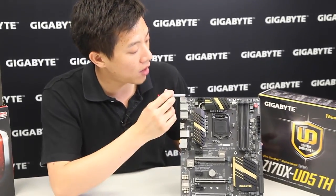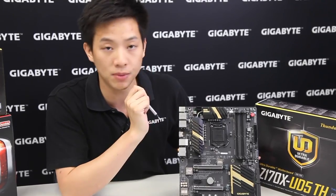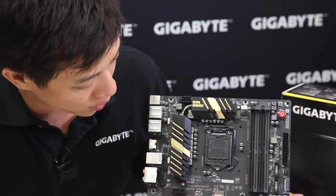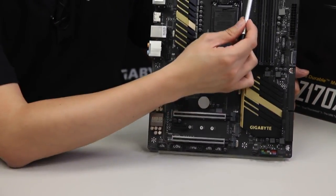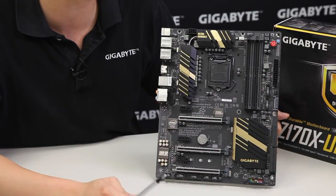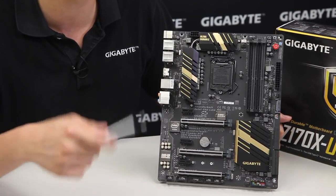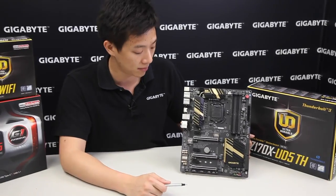Just to give you guys a count: there are five fan pin headers not counting your CPU optional fan. For system fans there are four system fans, one CPU fan header, and another called CPU Optional which is used for a water pump. You can actually set that to run at 100% because you need that water pump flowing all the time — it doesn't make much noise, but it needs the power to run.